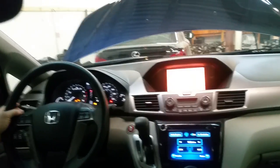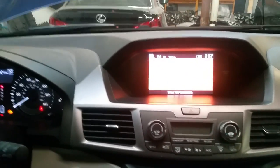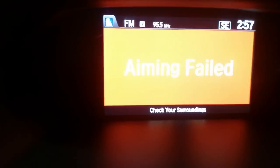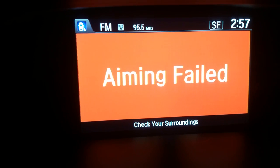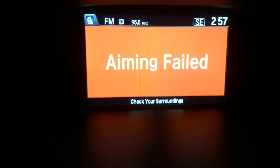So when I turn the ignition on, aiming failed. When I turn my turn signal, that should be showing my right side. That should be showing what is on the side of the vehicle, but it is not. So I will show you how to fix that.